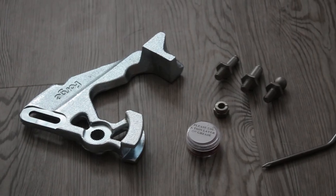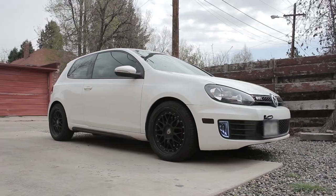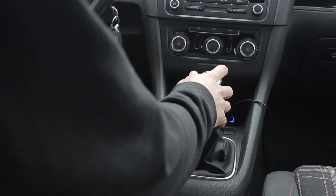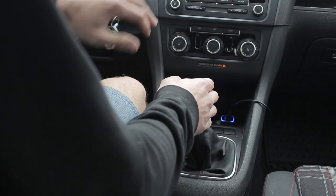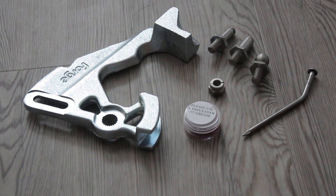This is the Forge Quick-Shift Short-Shift Kit, and it's going in my 2011 Mk. VI GTX. It claims to shorten the front-to-back throw by up to 40%. In this video, I'll go over the install, my opinion of the shifter, and if I think it's worth it over stock.